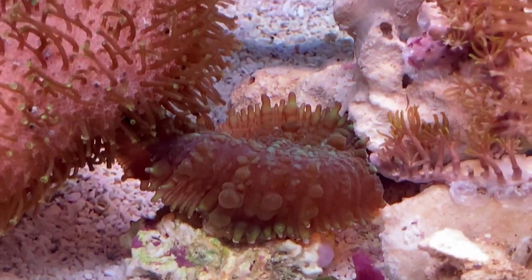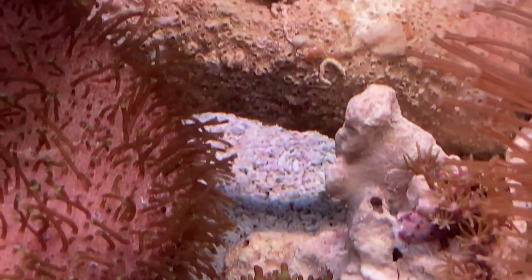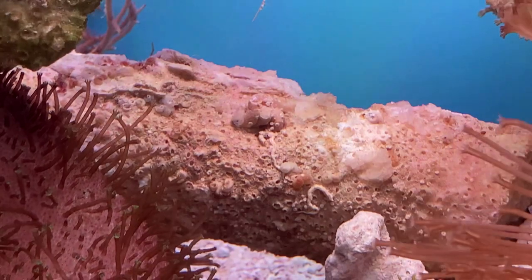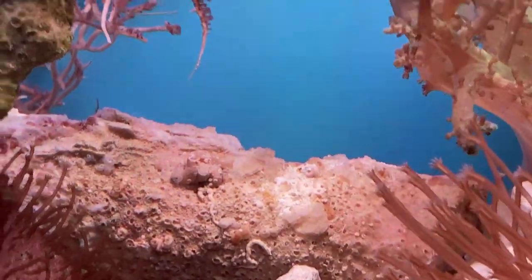Much of the rock work in here is old Tonga branch that I've had for at least 12 years. I've kept it wet and cycling in a live rock tank in the basement. That, and dosing a tablespoon of Microbacter 7, really helped with cycling this display tank quickly. I do see an ugly stage in this tank's future and I'll report back on that in future videos.